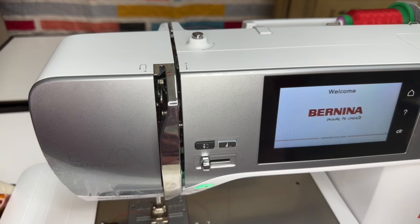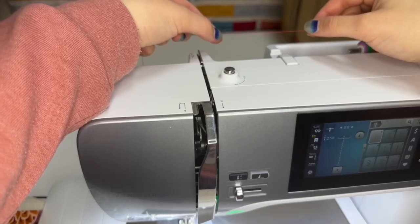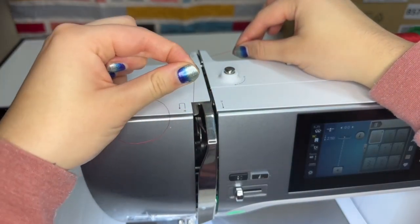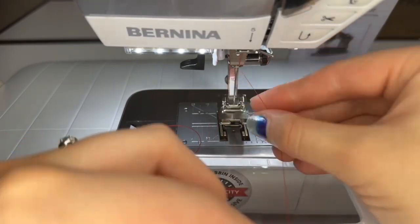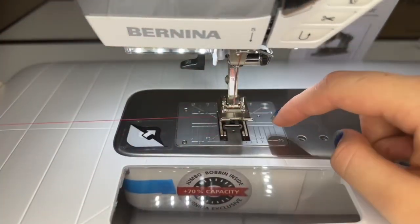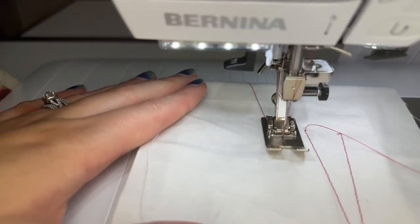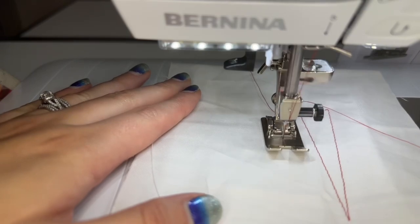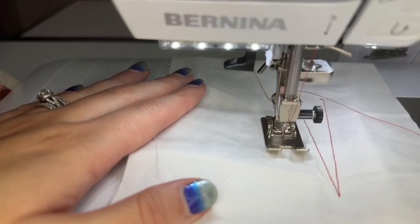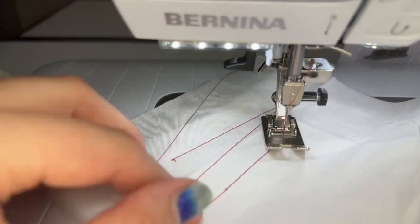You hear that? That is kind of the "Bernina burp" as we call it. I have it threaded up and I'm ready to sew. So listen closely. Right when I start, I hit the pedal and it makes the noise and then it does a knot — it kind of goes forward, backward, and forward again and it creates a knot.